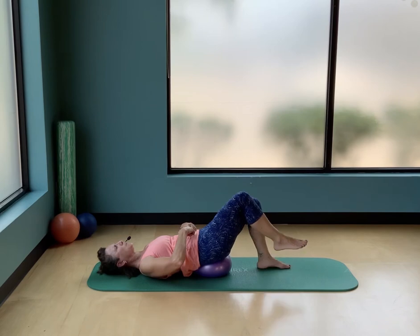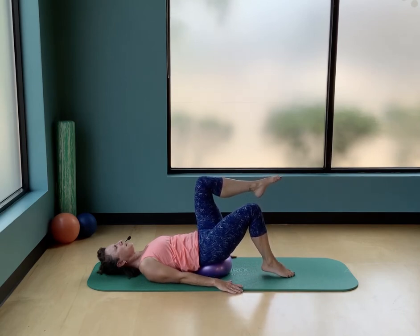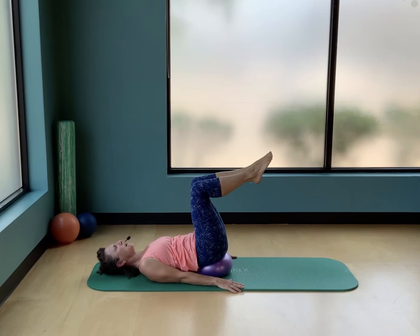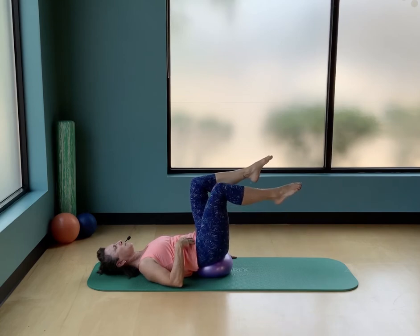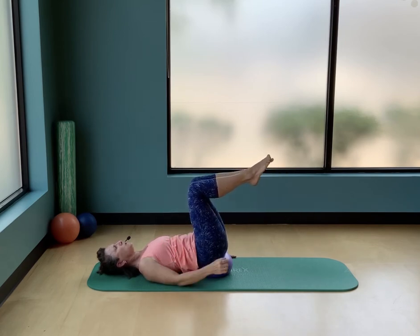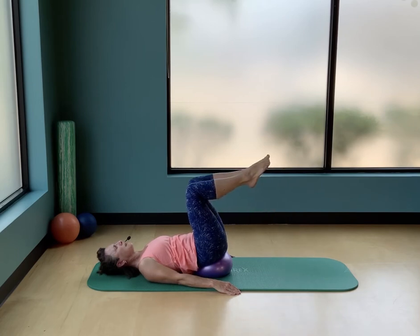Draw your belly button towards your spine and lower. Now the left leg lifts and the right leg meets it — all the way up. Find your stability, press those palms into the floor. If this is where you feel most unstable but can hold it, just stay here. If you feel you can move, start to reach one foot down towards the floor, feeling the connection in your body. The ball is not moving because your low back is reaching into the ball and your belly button is reaching towards your spine. Lower and bring it up — lower and up, two more, then one more.